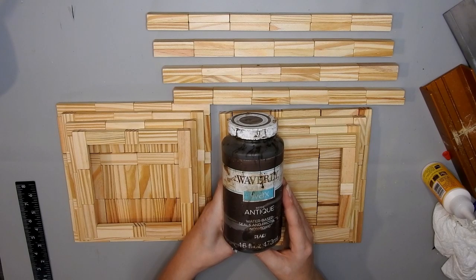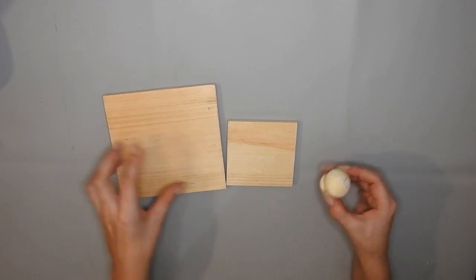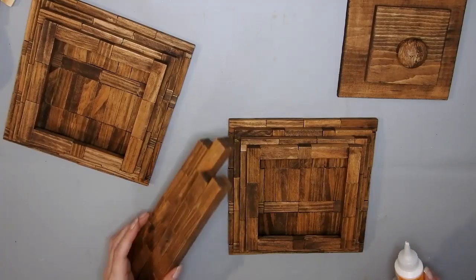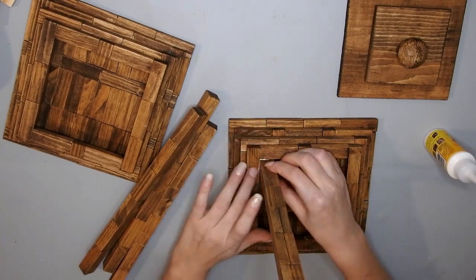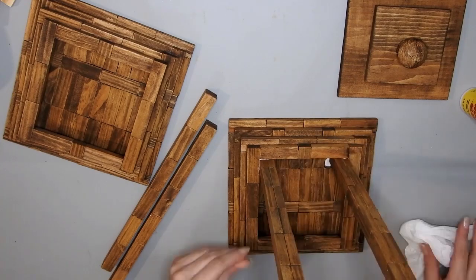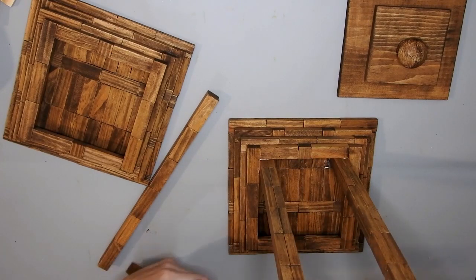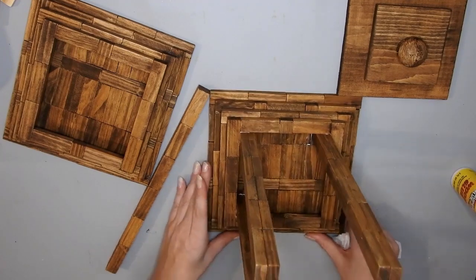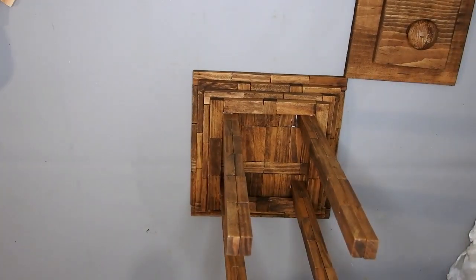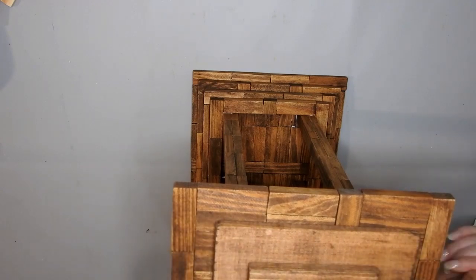I'm going to stain it with the Waverly antique wax, but you can use any color you like. I have these two pieces of wood from Dollar Tree and a little knob that was off something else, and I stained them with the Waverly antique wax. Now I'm just putting it together, but I'm only putting glue on the bottom part because I'm going to use this DIY to make the next one. I'm placing the top part, the little wooden squares, and the knob on top just to show what it looks like, but I'm not going to glue them down.